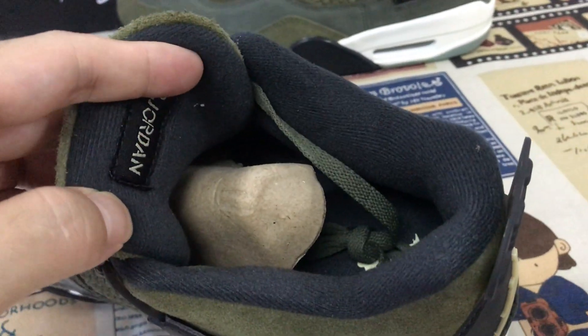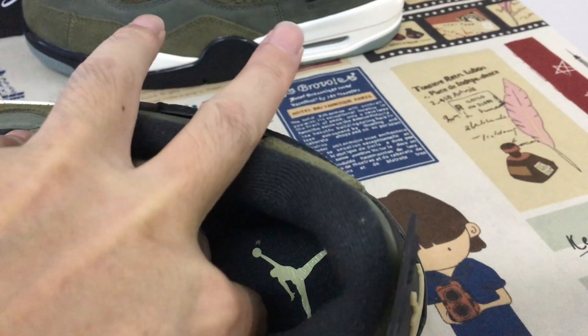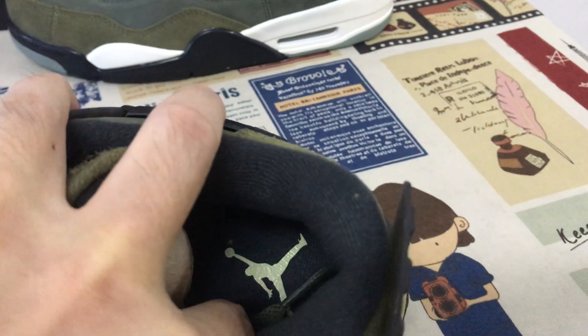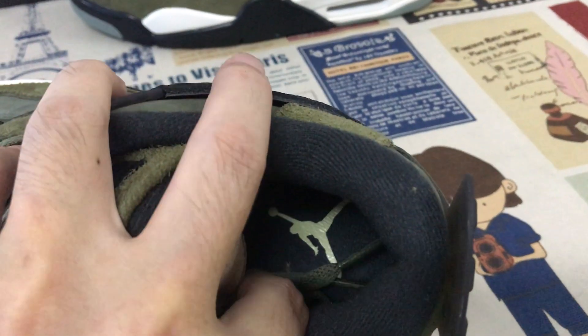Okay, black color lining, color lining, and inner sauce with the yellow color — German logo on the inner sauce.